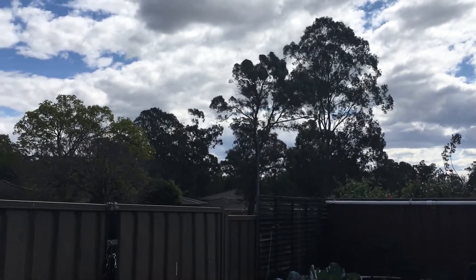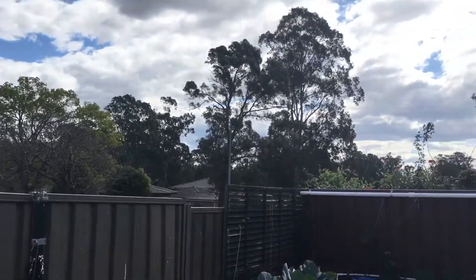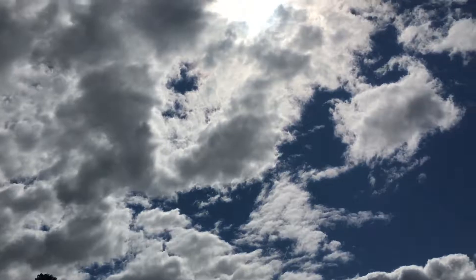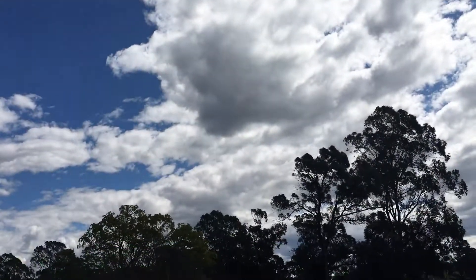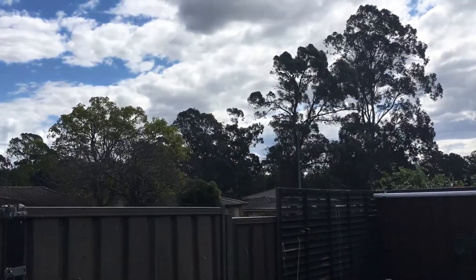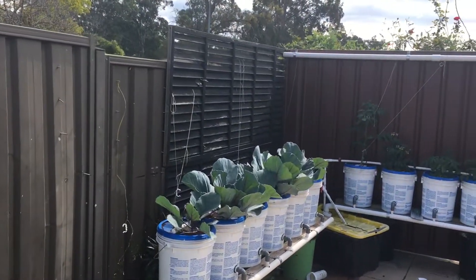Hi everyone. I haven't done a video for a while, so I just thought I'd give you a rundown on the hydroponics here and how we're going. It's pretty cool today — the sun's trying to get out. It was clear skies this morning but it's only around 18 degrees. I'll show you the systems and where we're up to.